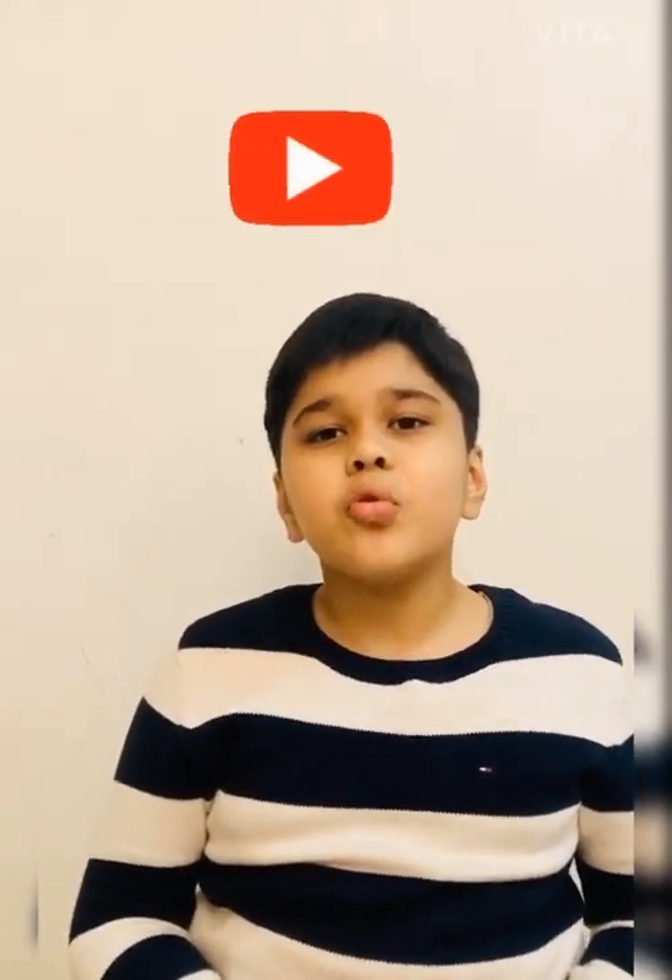Please like, share, and don't forget to subscribe to my channel Udbhav's Mini World. Bye friends, we will meet in my next video.